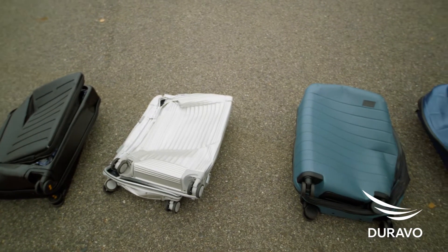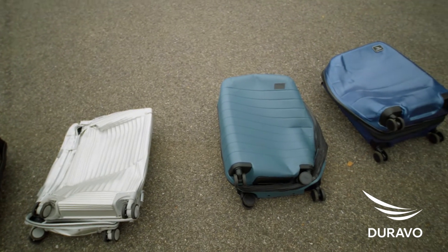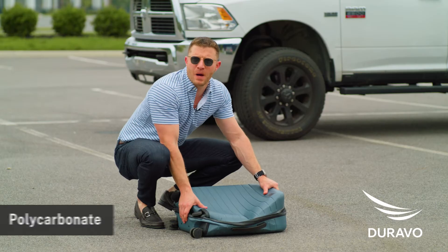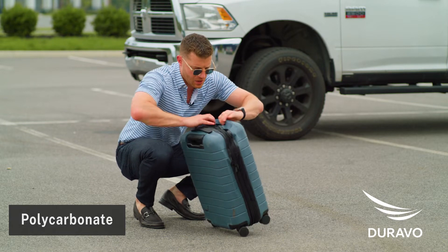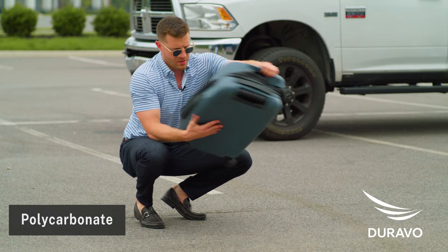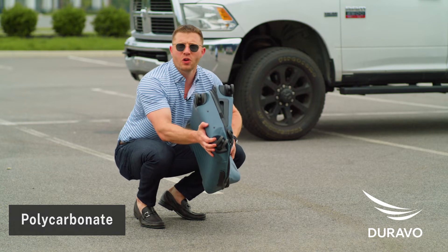Look at this — let's see how they stack up. This polycarbonate suitcase dented in the front, dented in the back, split open in the front here and in the back. Totally unusable.